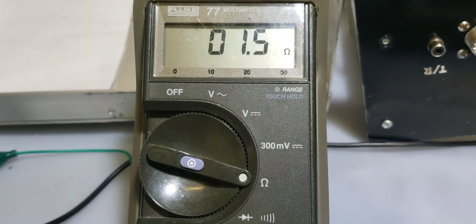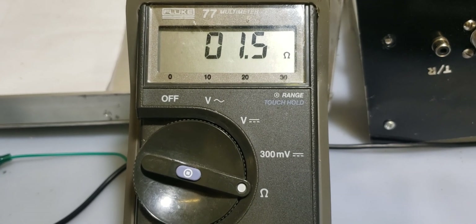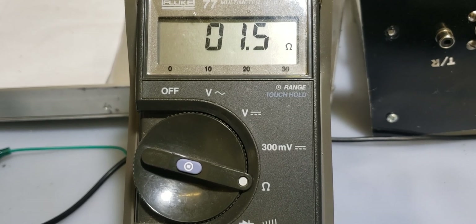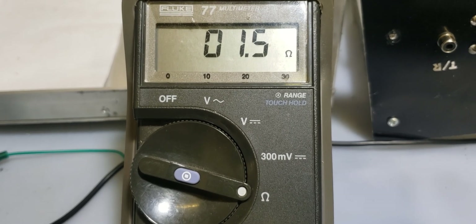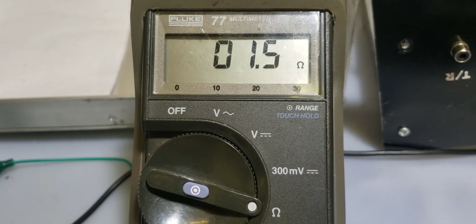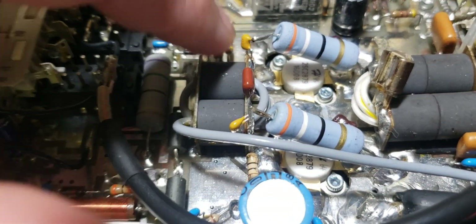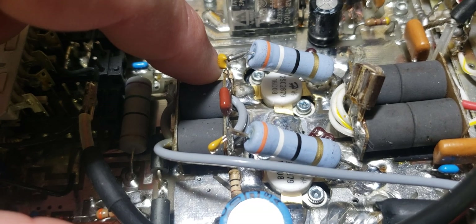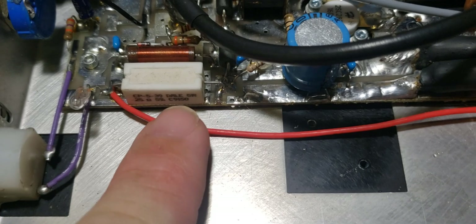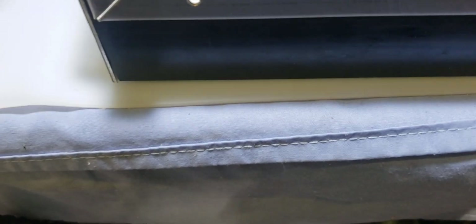You should read anywhere from 1.3 to 1.5 ohms — possibly 1.6, there's a tolerance there, but you want to make sure you're around this range. What this is doing is reading both 10-ohm resistors on the bases of each device going to ground, along with the 25-ohm 5-watt resistor.